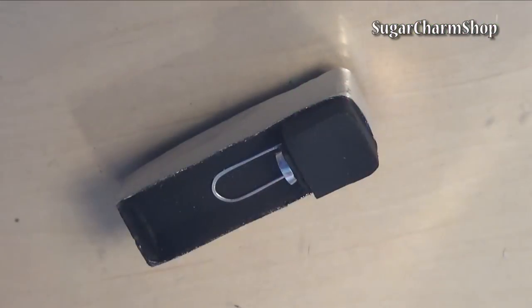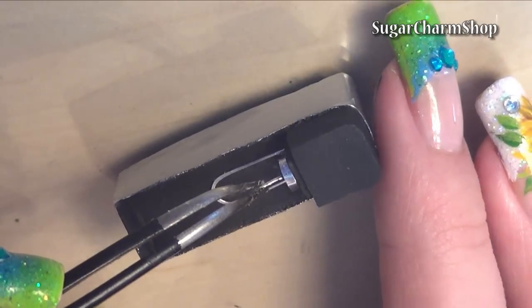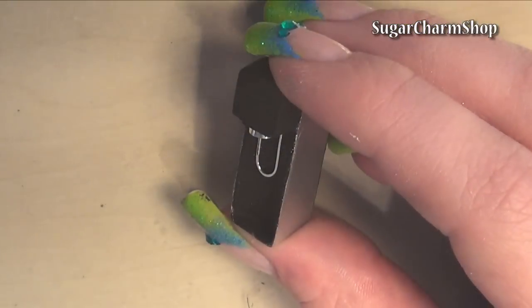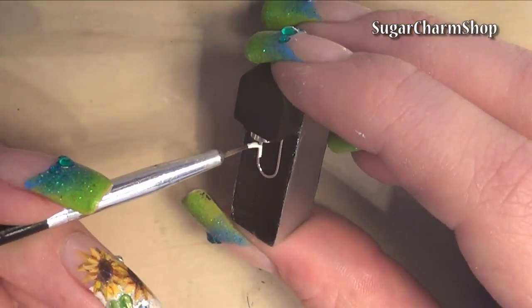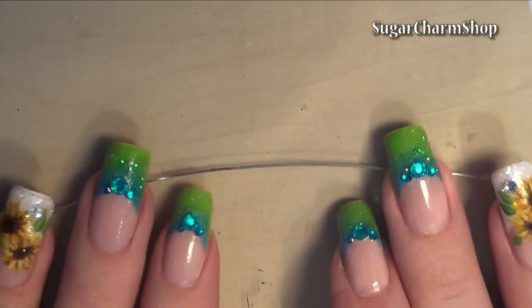Cut a short piece for the straw thingy, attach it and paint it white with acrylic paint. The last piece of wire you need is for the stand — just bend and hammer this as well.